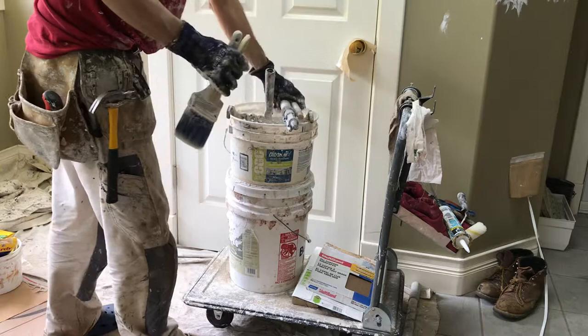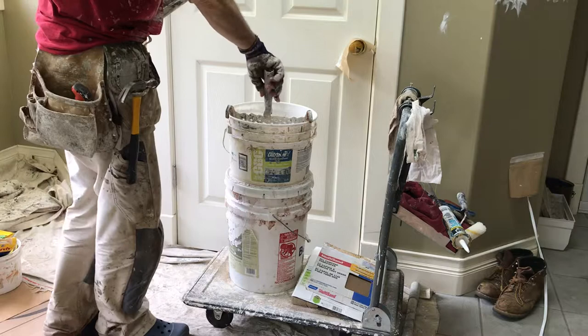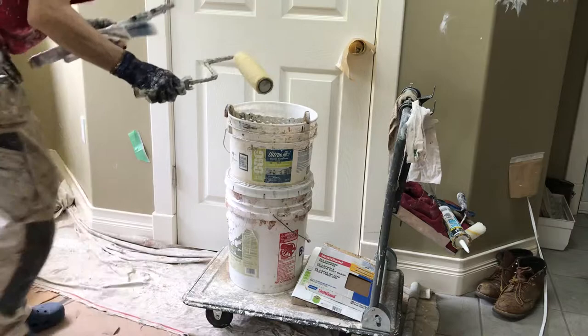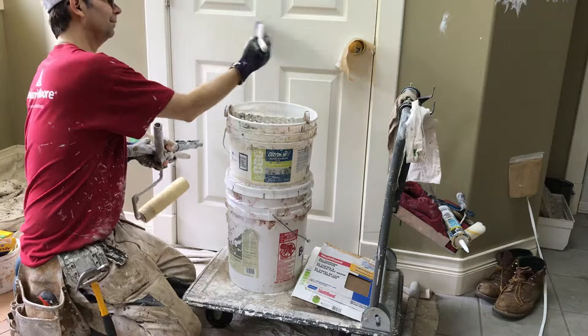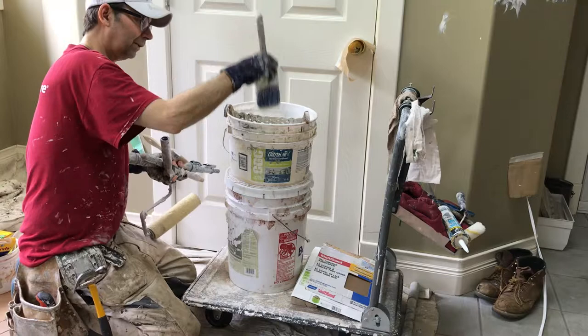The one main thing that we do that sort of surprises people is that we roll trim. We really never, almost never just brush. If you just think about the time — and this is sort of the key point of the whole thing — you have a bucket of paint, you're dipping, you brush a little, you dip again, you brush a little. And as I've shown in a few videos, when you dip, you don't just sort of sculpt the paint and brush the excess off so it doesn't drip.